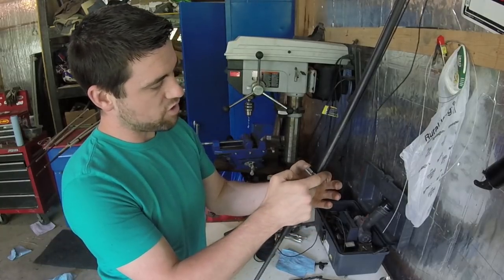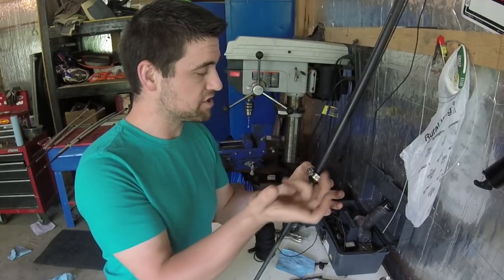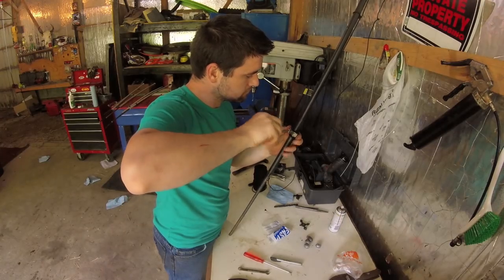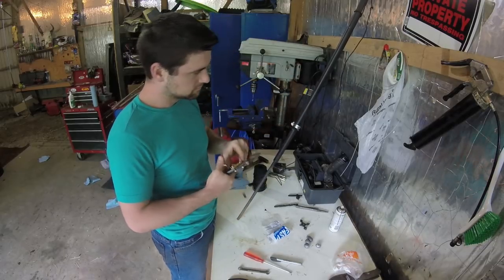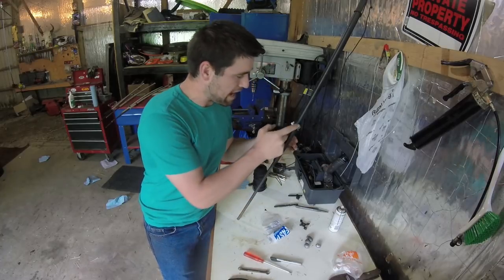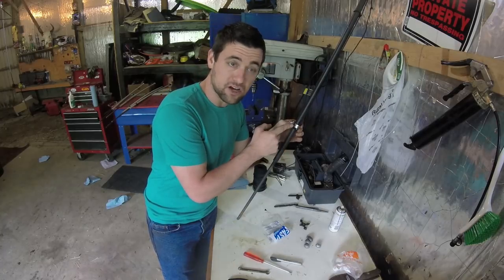We're going to put a hose clamp right here, securing that rope to the rebar — just making sure if something breaks, it's not coming loose. I'll probably also wrap this with electrical tape so there's no sharp edge to cut myself on.